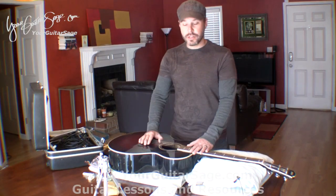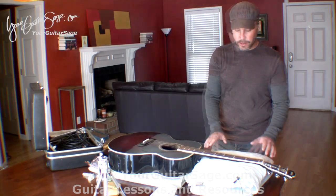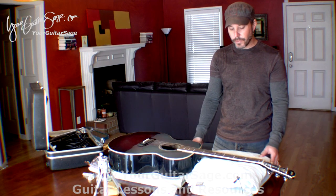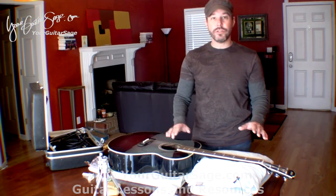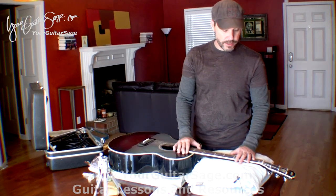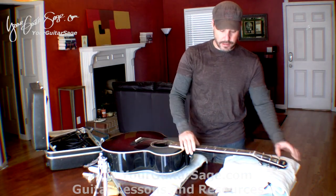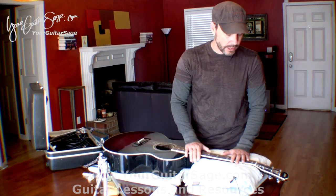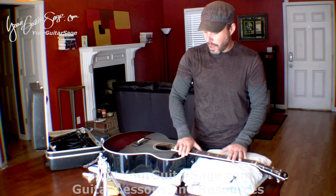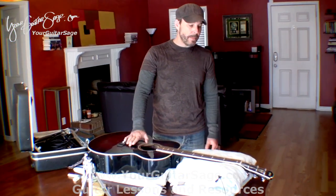Hey guys, we're going to replace some strings on an acoustic guitar. Before we begin, you want to have the guitar set up on some towels so it doesn't ruin your furniture and so your instrument doesn't get harmed or knocked around. You want the towels supporting the neck a little bit so that when you lean on it you're not bearing down on the instrument, especially the neck.